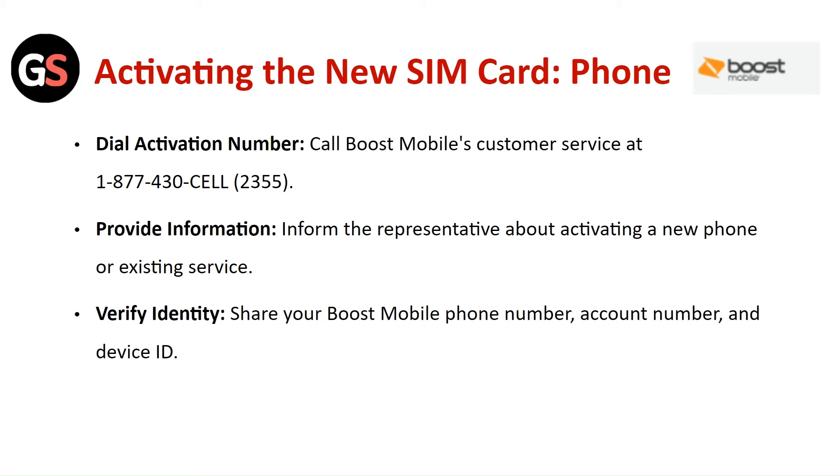Activating the new SIM card by phone: Call Boost Mobile Customer Service. Inform the representative about activating a new phone or existing service. Verify Identity — share your Boost Mobile phone number, account number, and device ID.